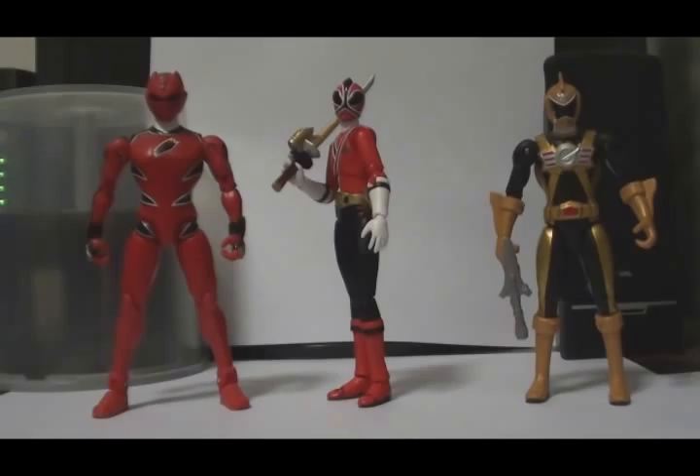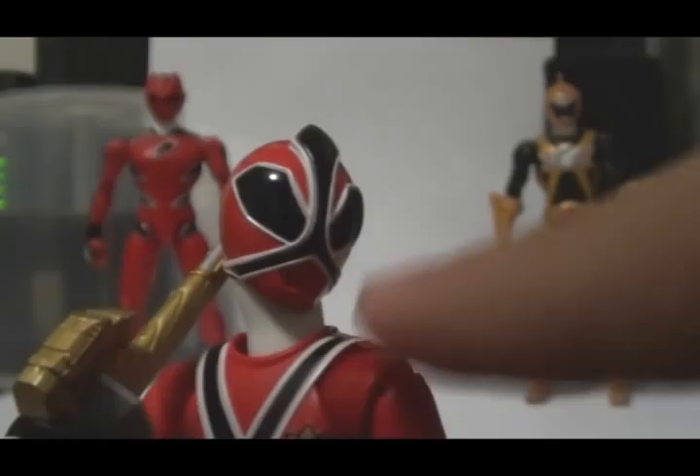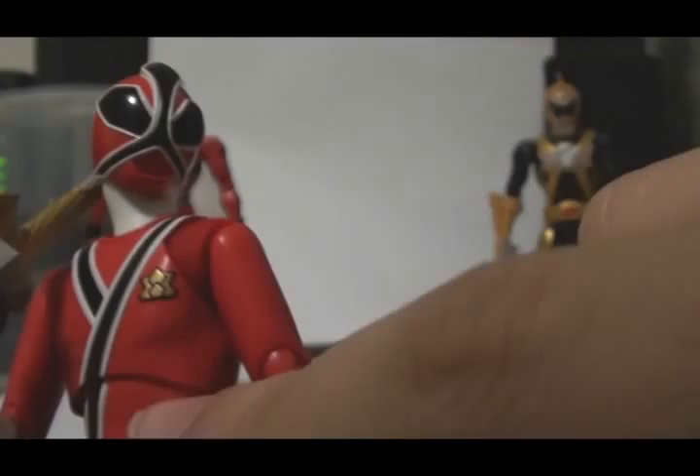Now for a size comparison — here we have Ranger Operator Series Gold from Power Rangers RPM and Jungle Fury Red Ranger. Ranger Operator Series Gold is a little bit smaller than Shinken Red, but they're kind of the same size as Jungle Fury Red Ranger. It's a very great figure, although one downside is that if you look closely the shoulders don't really match the redness of the torso or the rest of the figure. Looking at the packaging it looks convincing, but the shoulders are dark red while pretty much the entire body is light red.